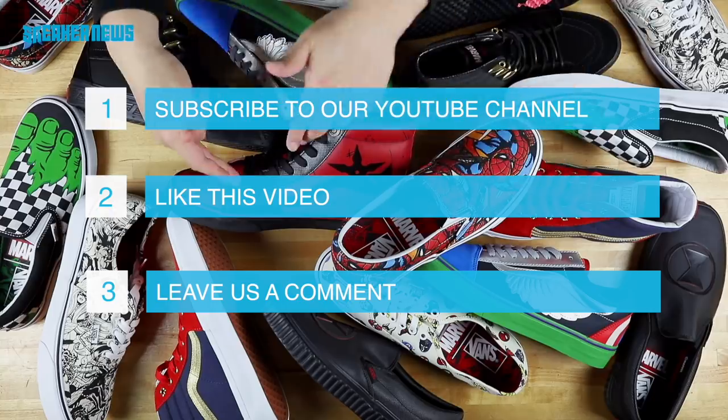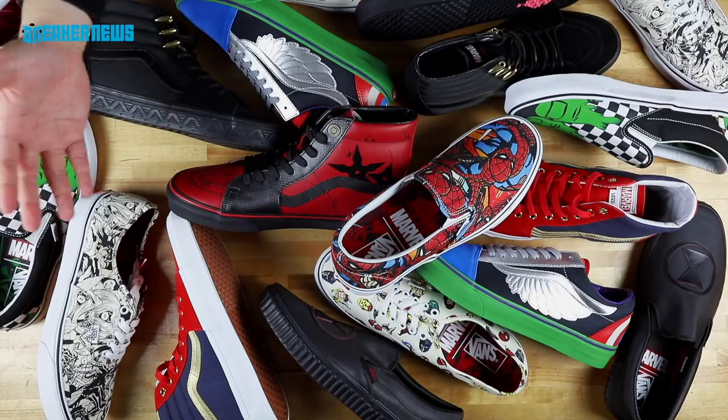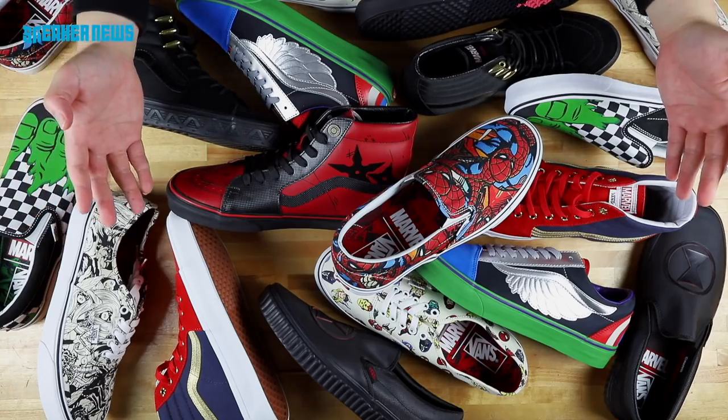Tell us who your favorite Marvel character is. Is it Spider-Man? Is it Deadpool? Is it the Hulk? Is it Captain Marvel? Whoever it is, it won't really matter because we're going to pick at random. For full details of this giveaway, check the description.